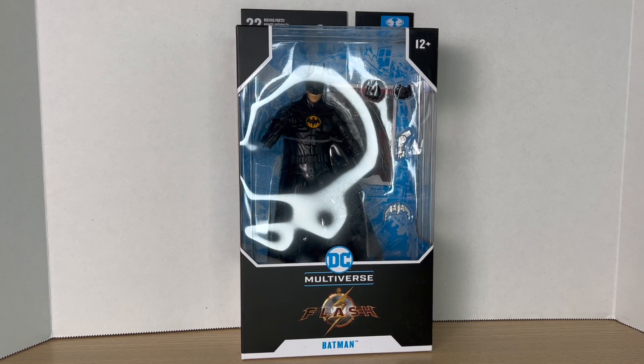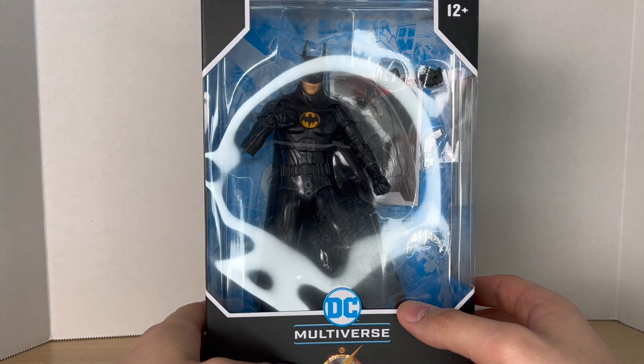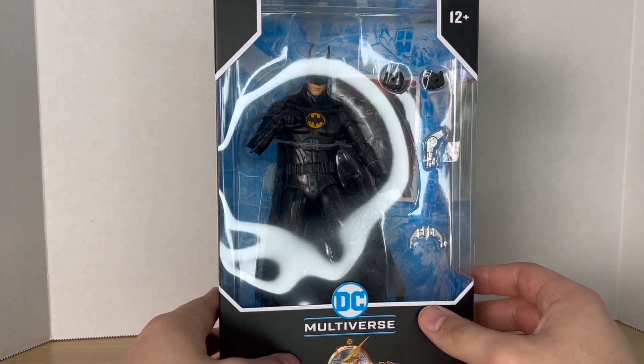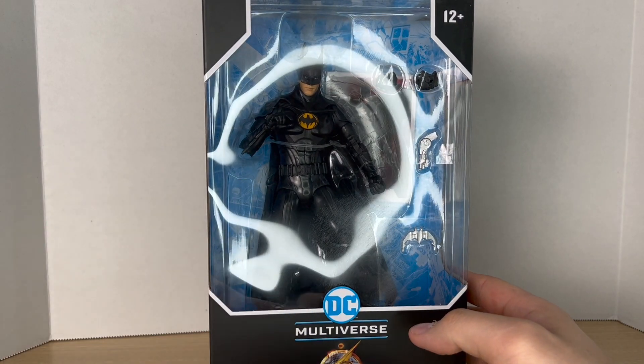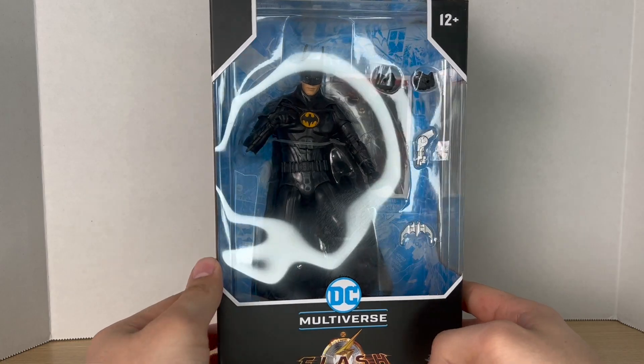Hey guys, big time collector O1 here back at it again with another action figure review. Today we'll be taking a look at the DC Multiverse Flash movie Michael Keaton Batman. I am very excited — Michael Keaton is one of my favorite live action Batmans, and seeing him come back for the Flash movie makes me super excited, and having it in action figure form also makes me super excited.